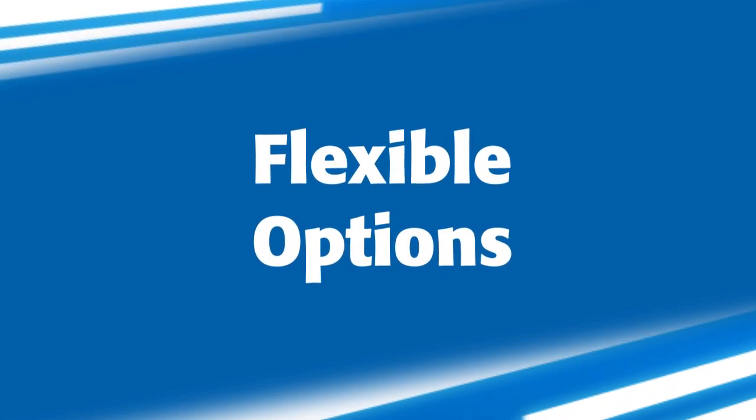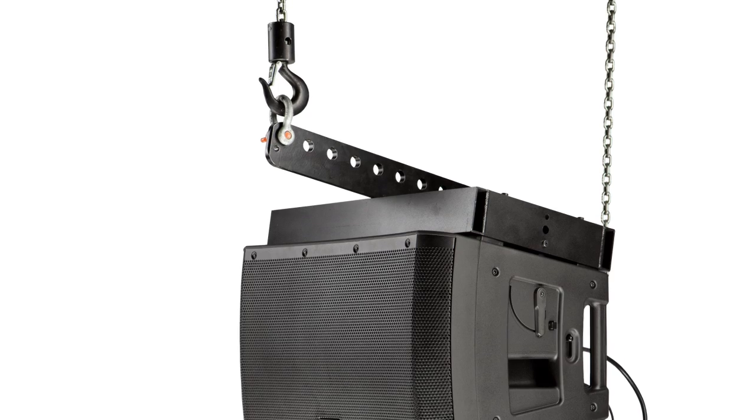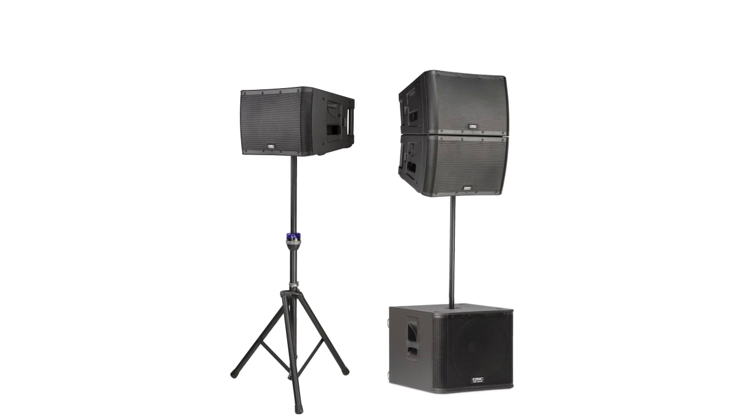Both KLA models are available in white, making them ideal for fixed installations. Like the other members of the K-family, KLA is flexible. The KLA-12 can be flown via M10 fittings or the optional array frame, or mounted on a pole or tripod.